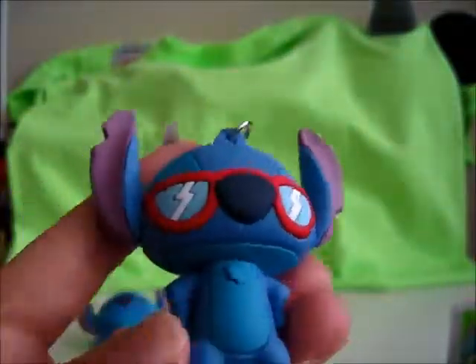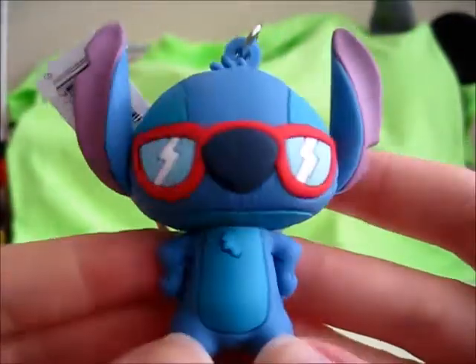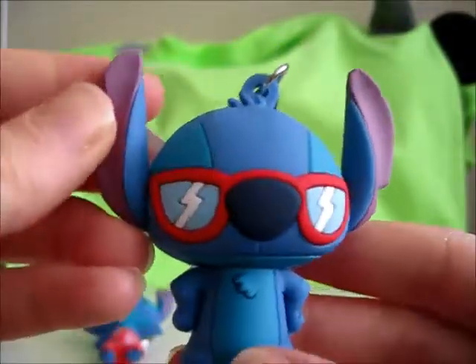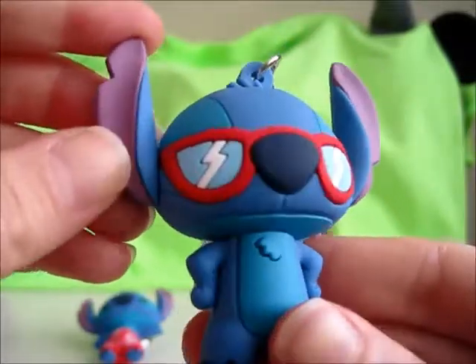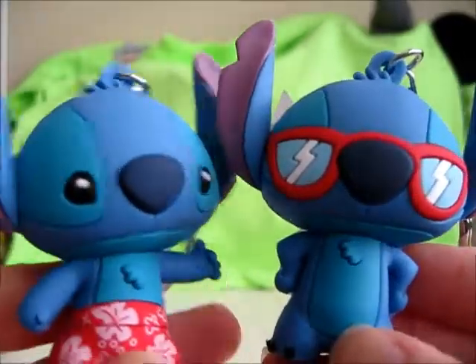Let's open the next bag. Next out of the packaging — this one does have the cardboard pretty filled out — and we have Stitch in Sunglasses! Looking large and in charge. This one also feels kind of dry and chalky, and it doesn't feel like the foam material, or like the other Figural Key Rings I've gotten in the past. It feels a lot more stiff and sturdy, so that's pretty nice actually. A little scrub on his front — yep, it's on both of them.